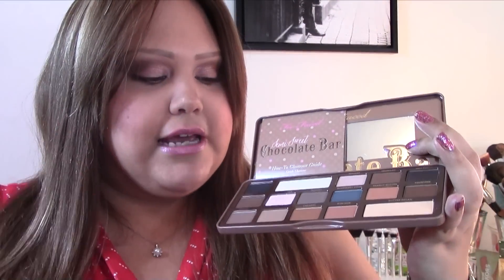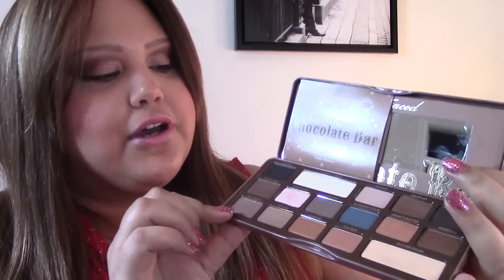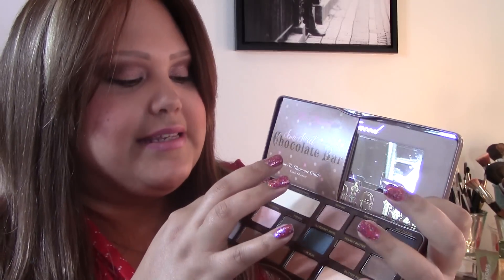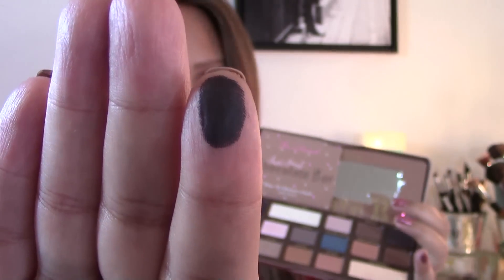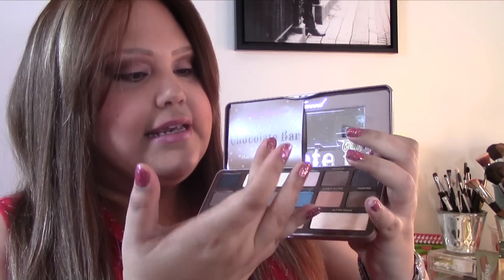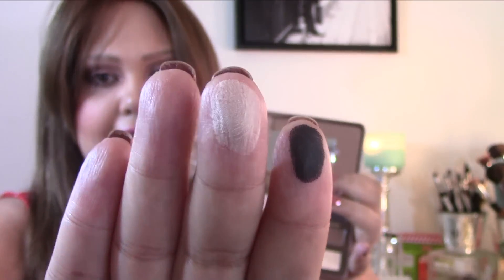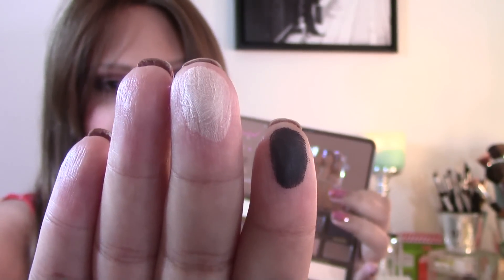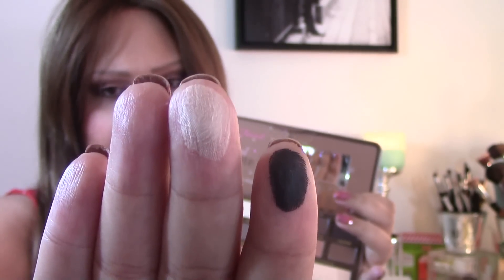So I'd like to do some swatches for you so you can hear my thoughts on what each color could be used for. The first color is Licorice, which is basically a matte black — very, very black, and a great black to have. I don't think they included a black in the first palette at all. Then you have Coconut Cream, one of the biggest highlight shades. It's a matte cream color and looks a little sheer on the skin, but it works great as a highlighter for the brow bone and is actually pigmented for a light shade.